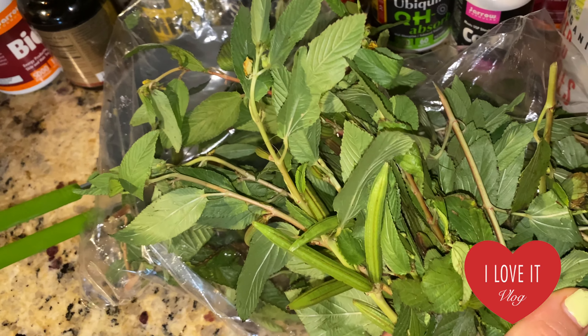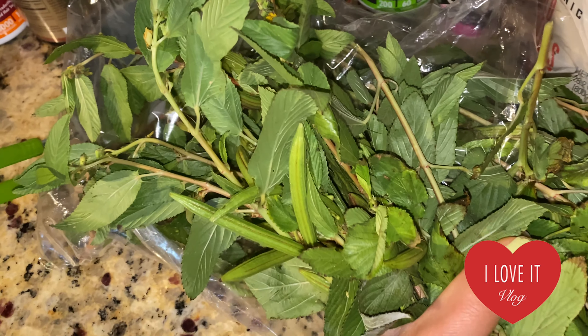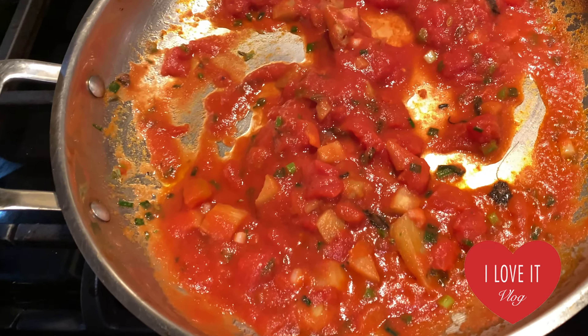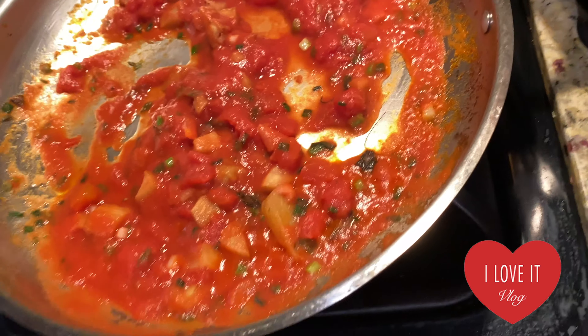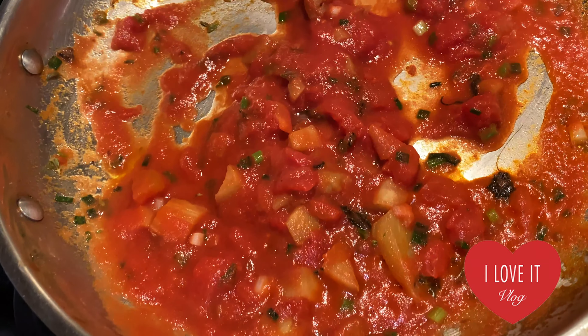This is called Egyptian spinach. I found it at the farmer's market in Uptown Farmer Market, Phoenix, Arizona. It's gonna add some flavor to my eggplants and some nutrients. They are cooking slow because I want the eggplant to be very tender.